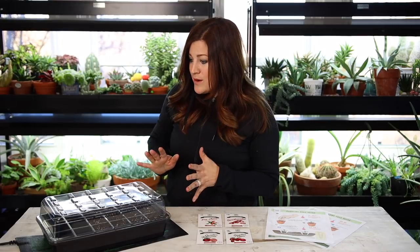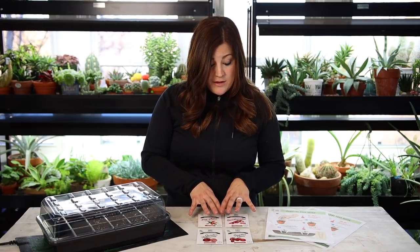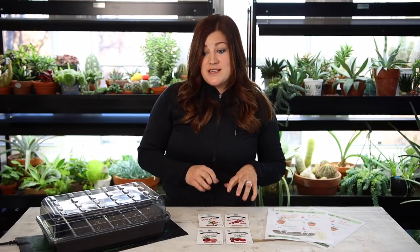So that's it, you guys — that was the project for today, getting these tomatoes and peppers planted and going in the plant room. We will link all of these down below so you can check them out, and you still have plenty of time to get these and have them on hand for when you're ready to start your seeds this year. Thank you so much for watching and we will see you in the next one. Bye!